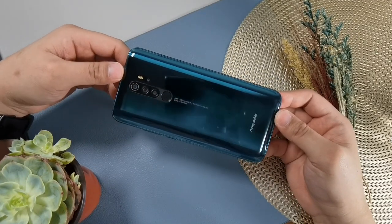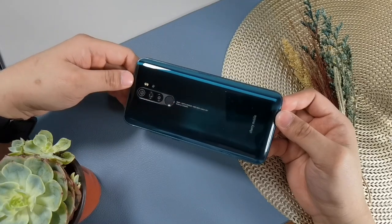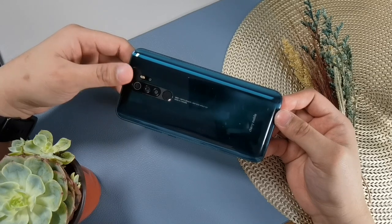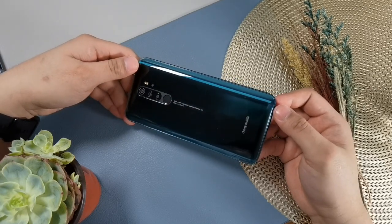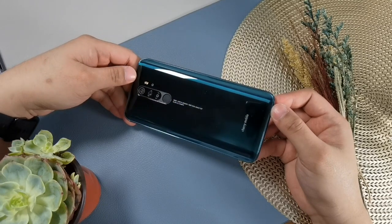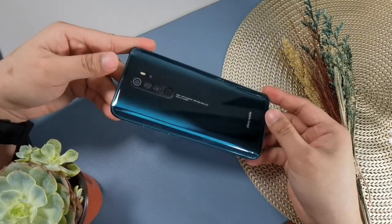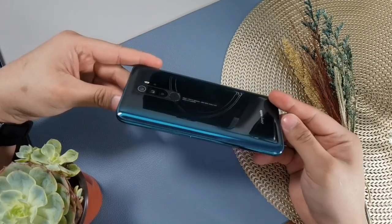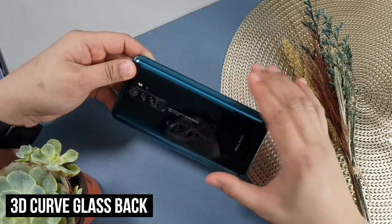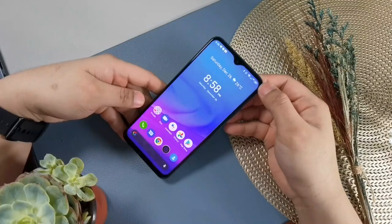The Redmi Note 8 Pro is slimmer at 8.79 millimeters and lighter at 199.8 grams. The reason behind that is the Cherry Mobile Aqua S9 Max is equipped with a larger battery — 5,130 mAh versus the 4,500 mAh of the Redmi Note 8 Pro. On paper it is thick at 10.15 millimeters, but for me it still looks slim, especially with its 3D curved glass back design that feels great in the hand and creates an illusion of being thinner.